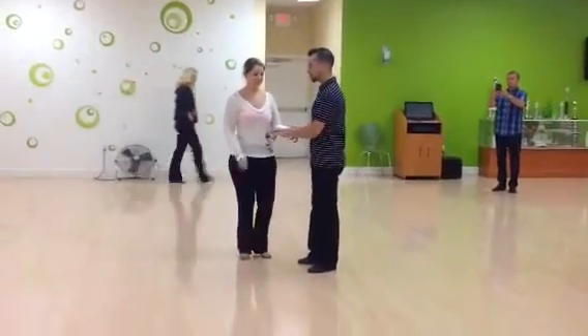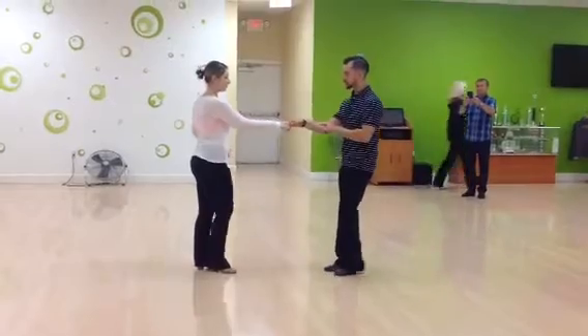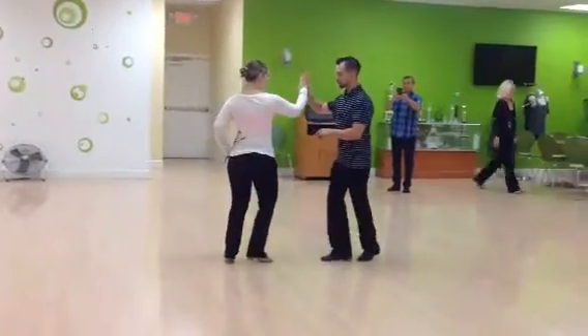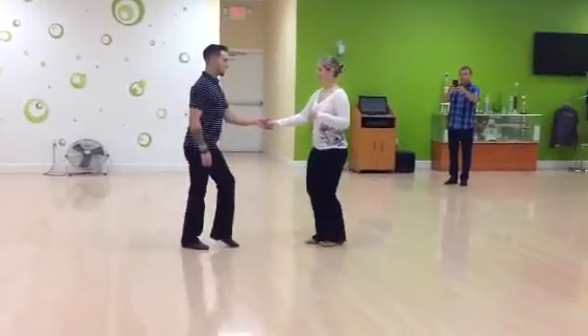So we just added on today from our last piece, which was the tuck turn. Last week we did our 1, 2, 3, and 4. We over-rotate this for 5 and 6, free spin for 7 and 8, or 9 and 10.